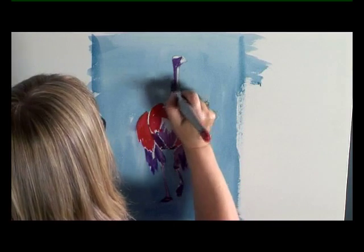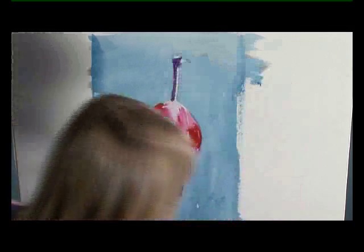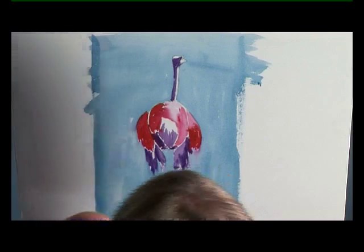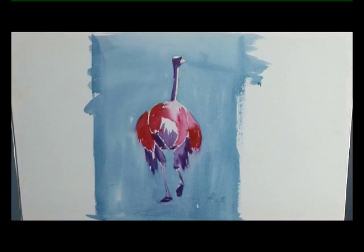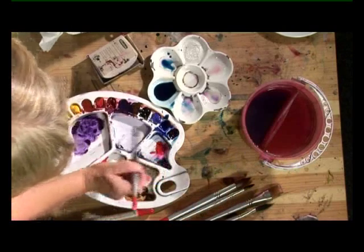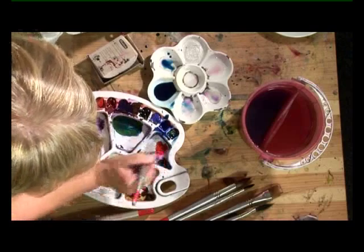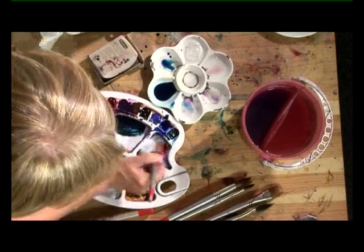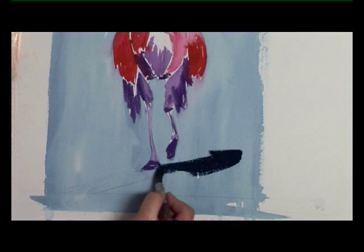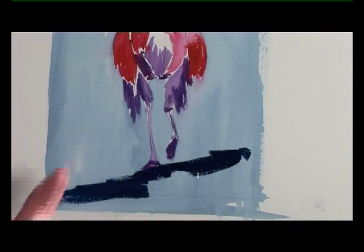That's got to be dried absolutely completely now before we do any more. Now your base coats are dry, I'm going to put in the shadow using the same Prussian blue and a little bit of lemon yellow mix, very very thick with hardly any water. I'm just going to put a diagonal shadow across the bottom, and now I've got to let that dry completely.